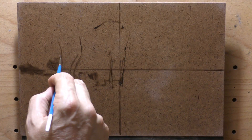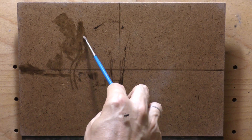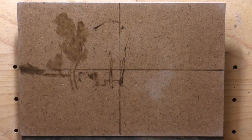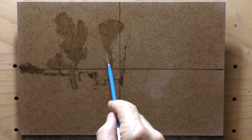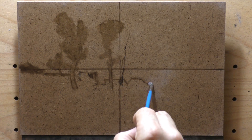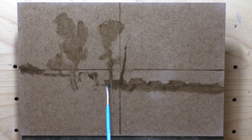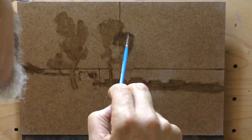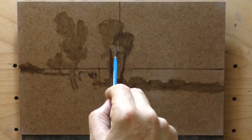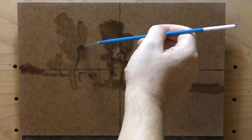Right now we're doing our underpainting slash drawing, and I'm using some Van Dyke Brown. I looked it up — this is Gamblin's version. The original Van Dyke Brown was something like asphaltum, a kind of tar, which is not good to paint with because it creates an unstable painting that doesn't dry properly. Gamblin's version is burnt sienna — PBr7 — mixed with bone black.